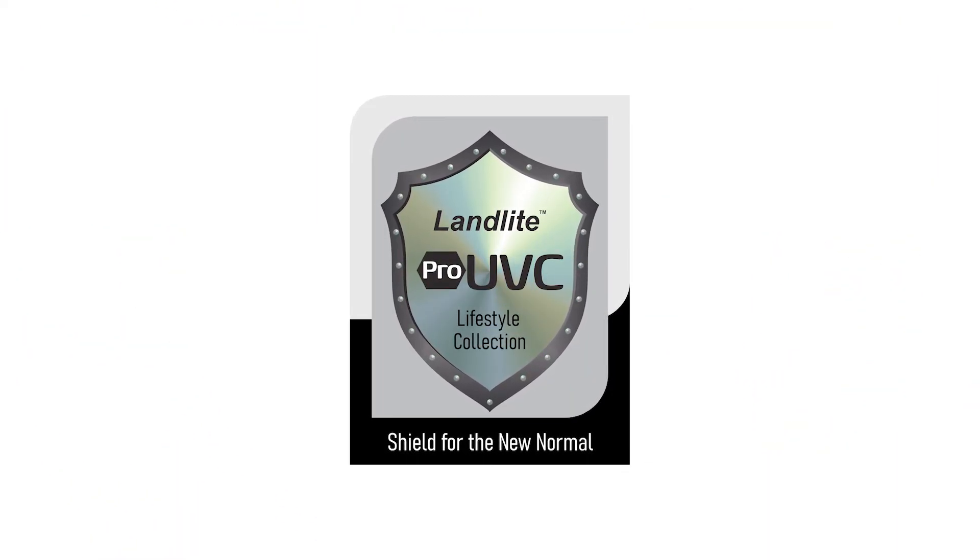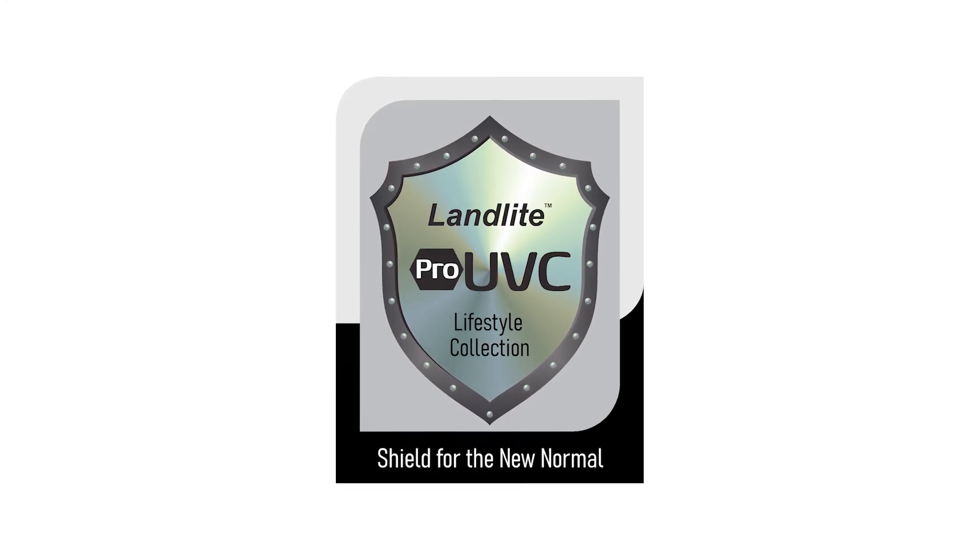Landlite Pro-UVC Lifestyle Collection. Your shield for the new normal.